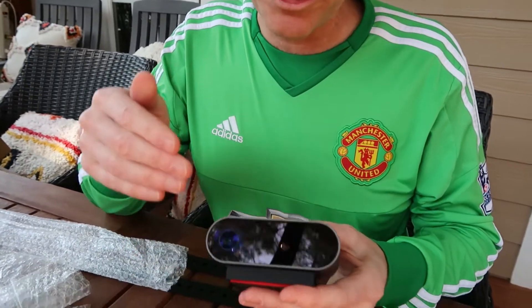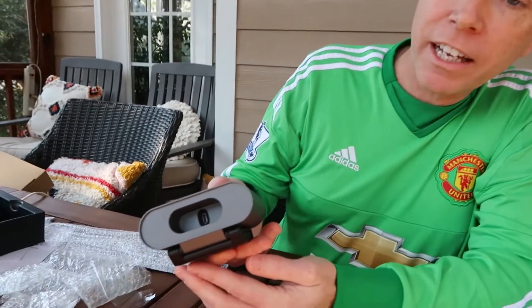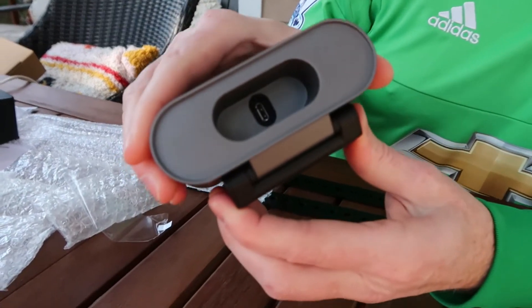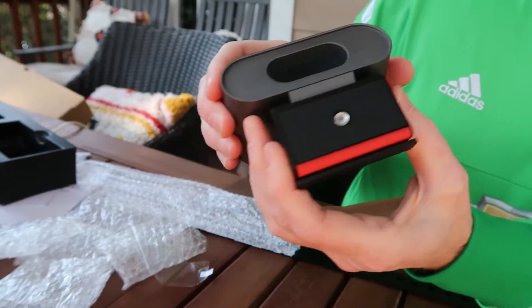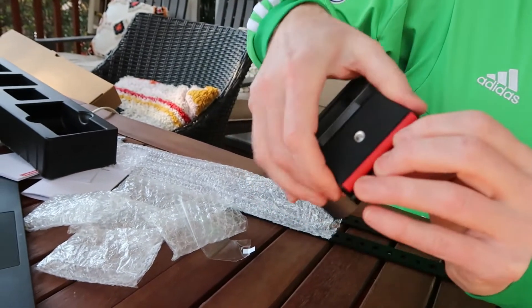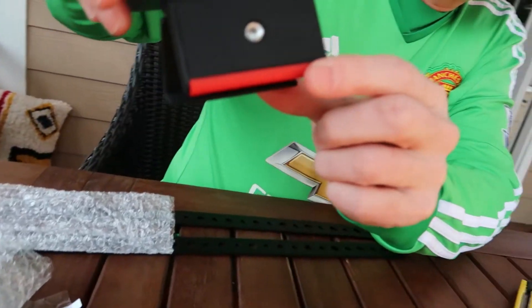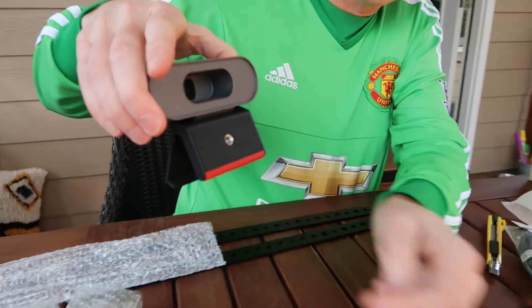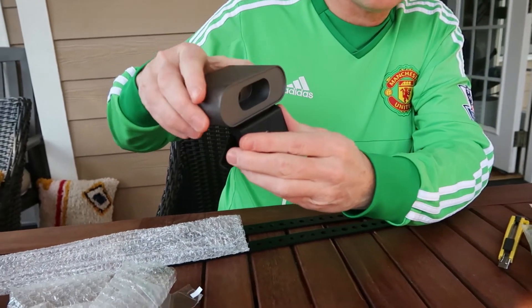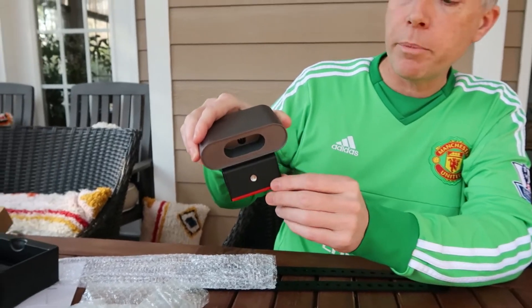What we're really going to need to do is test this out and see how it looks when I get it working. In the back it's just got a USB-C plug-in, and then it's got a mounting device with a couple of different ways to mount it. You can just clamp it onto any device like the back of a TV, or you can screw it into a standard tripod device.